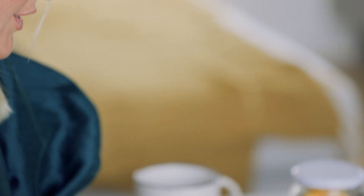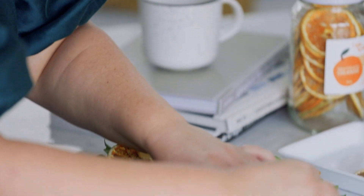The kids also love getting involved in this activity because it's super easy and they can pick the ornaments that they want to make. You can also use the dehydrated fruit to decorate the tree as well, so it all ties in nicely in the living room.